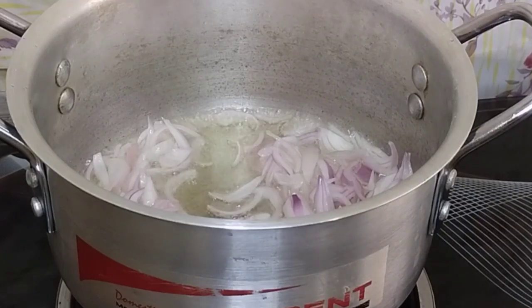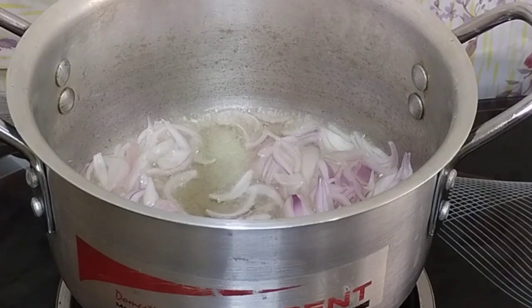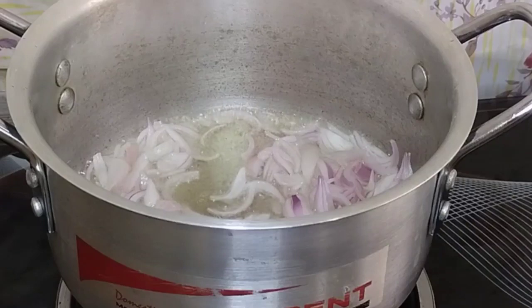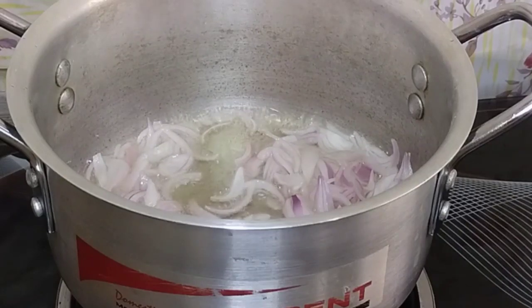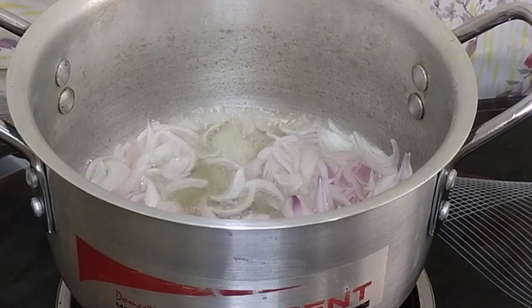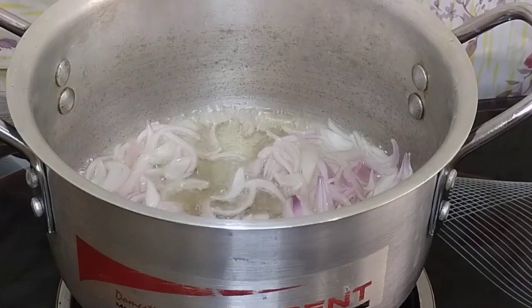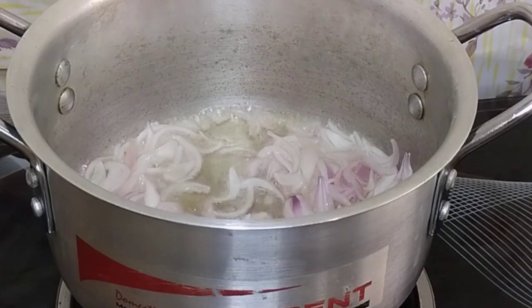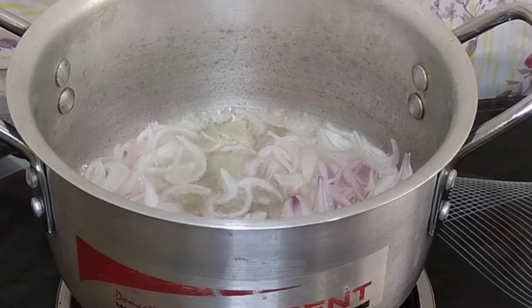I will start the recipe. Before I put a piece of paper in the pan, I put chicken in the kitchen. I am making chicken sauce for the macaroni.